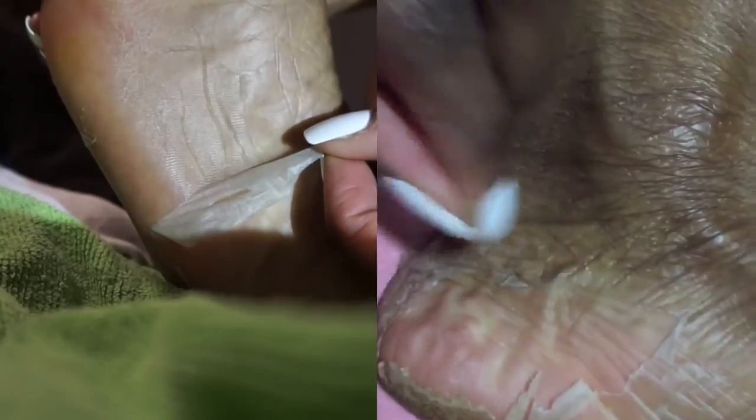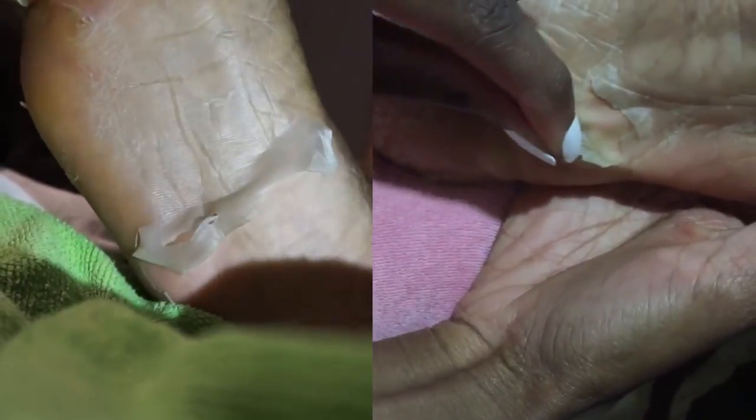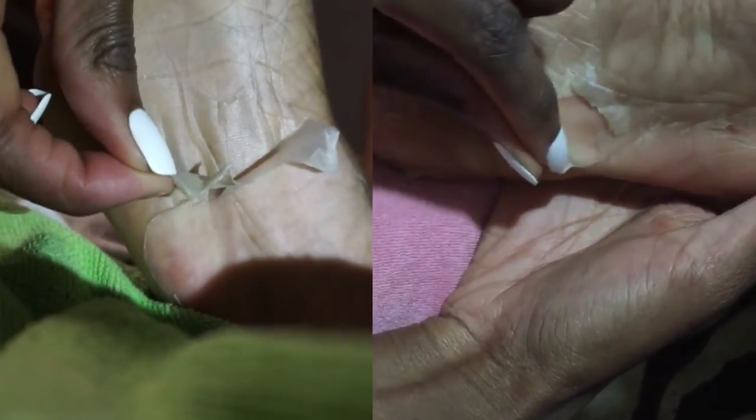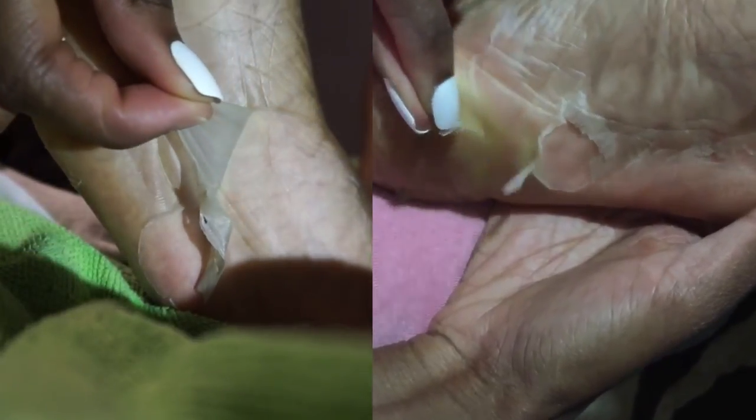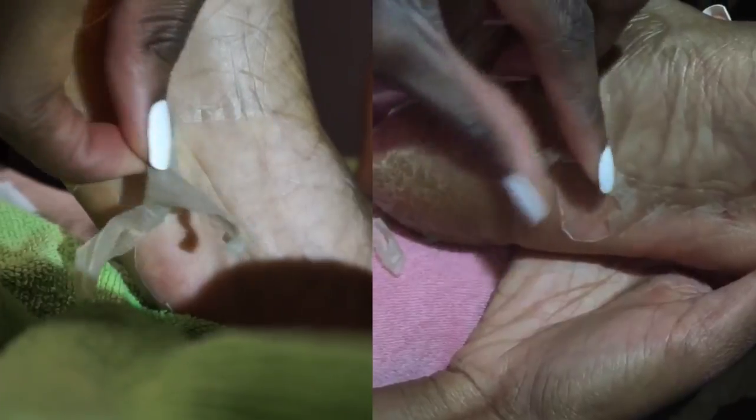It took about five days for my feet to actually start peeling. It took my mom's about six days — so it took a day longer for the cheaper version to work, which is not bad at all. I'll insert a clip right here of my feet on the day they started peeling. As you can tell by the footage, my feet didn't initially start peeling by themselves — it was just a little sliver of skin starting to peel off around the heel.